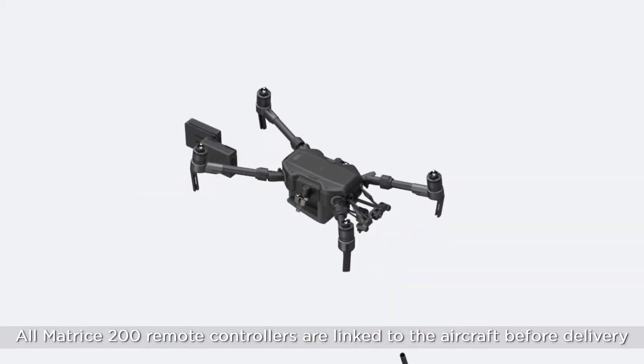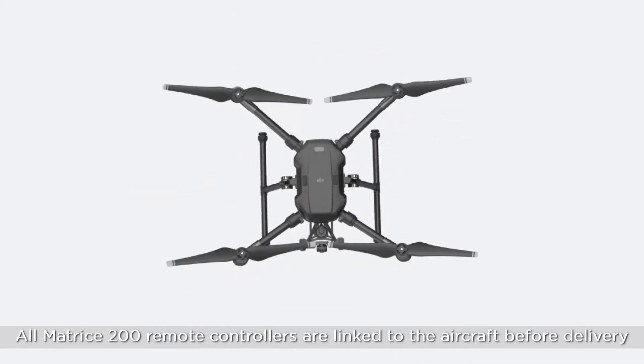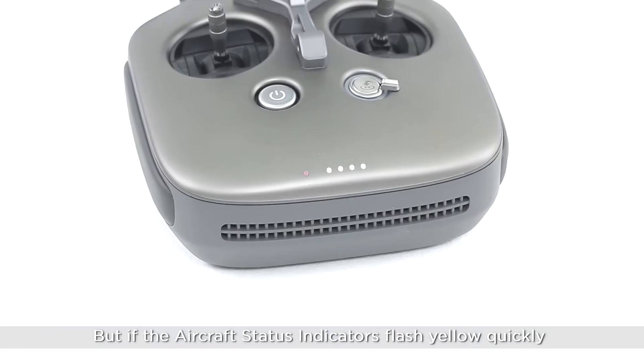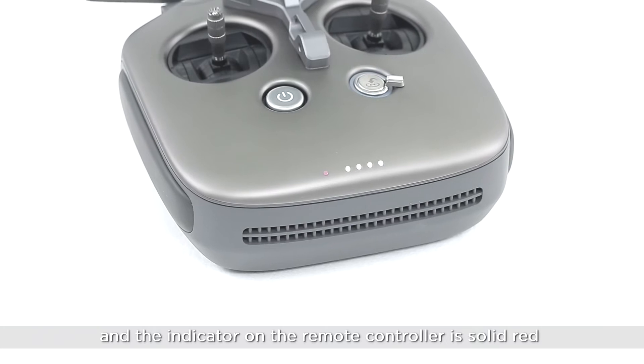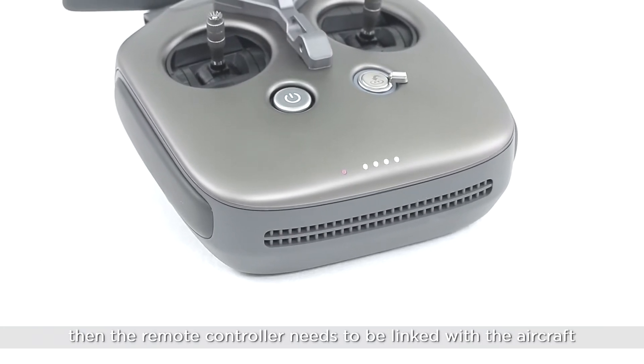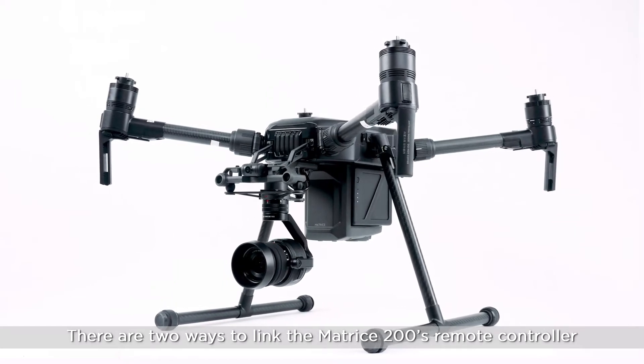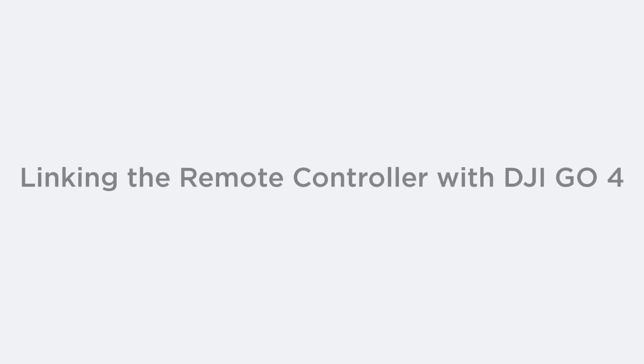All Matrice 200 remote controllers are linked to the aircraft before delivery, but if the aircraft status indicators flash yellow quickly and the indicator on the remote controller is solid red, then the remote controller needs to be linked with the aircraft. There are two ways to link the Matrice 200 remote controller: linking via the DJI Go 4 app, or linking without a mobile device.